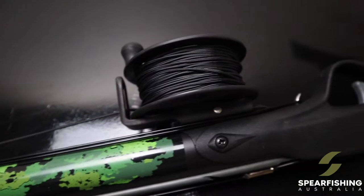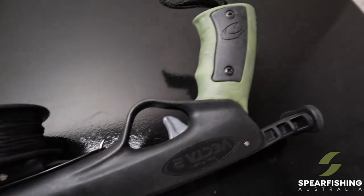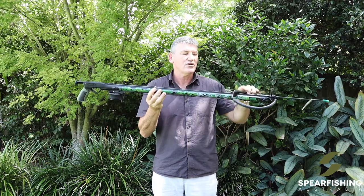It comes with the Vector 2 handle and a 7mm spring steel shaft.